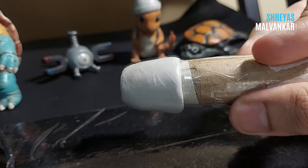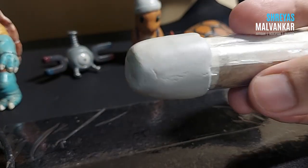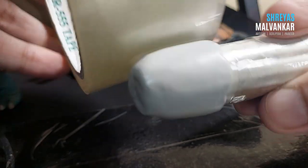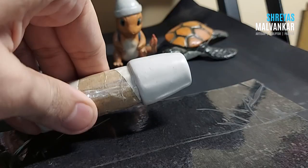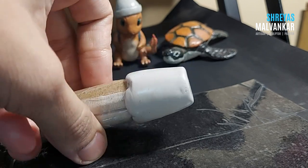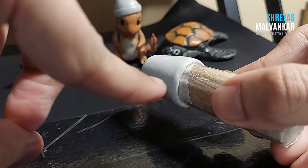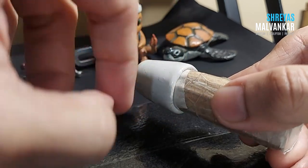To smoothen the surface you can use a plastic sheet and roll it, or you can also use your cello tape roll. While smoothing, please make sure the clay layer doesn't go very thin because it might come off later on.